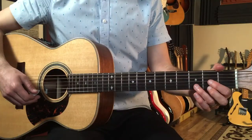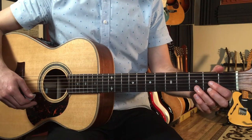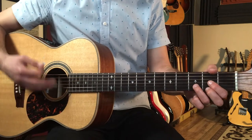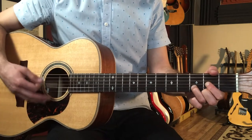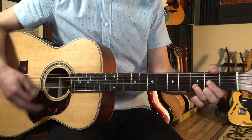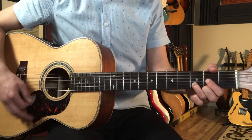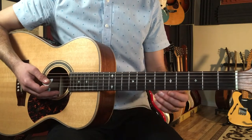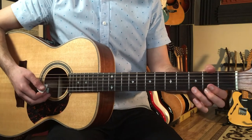With that said, let's break down how to play Crying as recorded by Roy Orbison on guitar. We're going to start out on a D chord — we've got a little intro, then the verse. We've got a lot of just the D chord at the beginning.